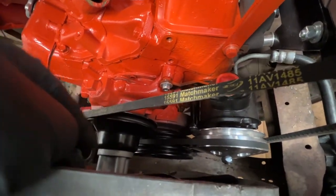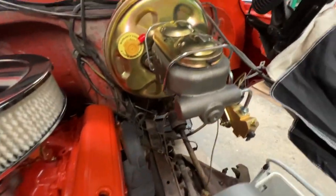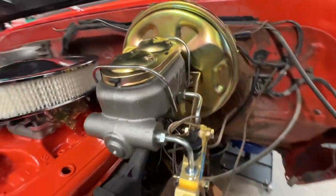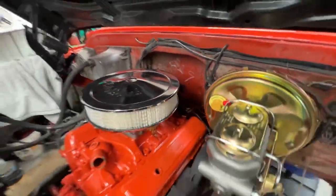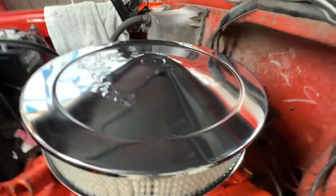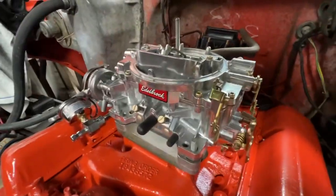New fan pulley spacers for the fan. We got the power brake booster installed and the master cylinder — getting ready to hook up all the lines to it. The new distributor is back there; it's kind of hard to see, but we're getting ready to wire it up with the spark plugs. And the new carburetor — this is the new Edelbrock carburetor.